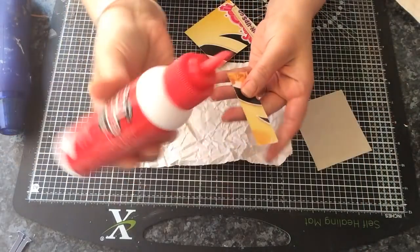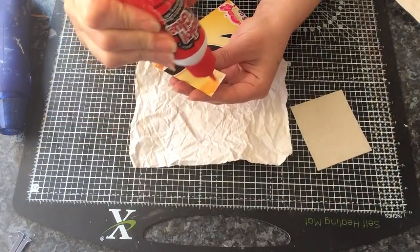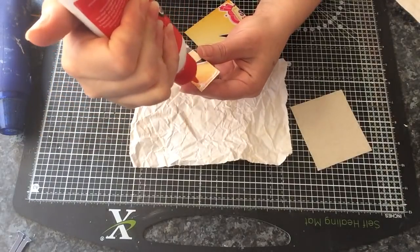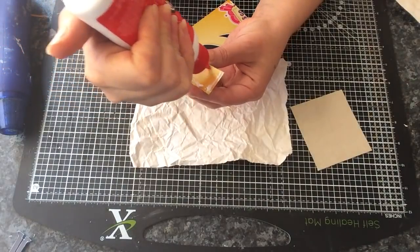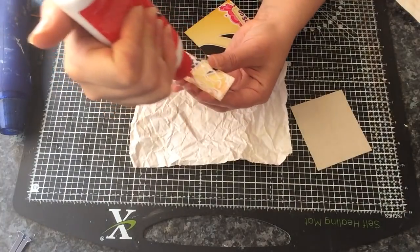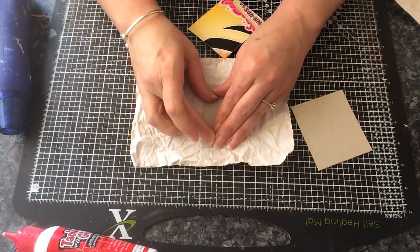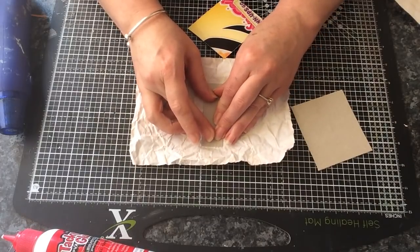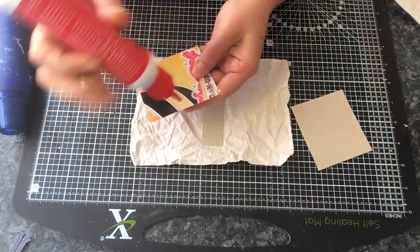I'm just going to use some tacky glue here. I'm putting a fair bit on here because I want it to smudge around once I stick it down. So there's a fair bit on there. I'm just going to center it and move it around a little bit so that it goes everywhere. The glue will pop out the sides but that doesn't matter. Then do the same with your bigger pieces.